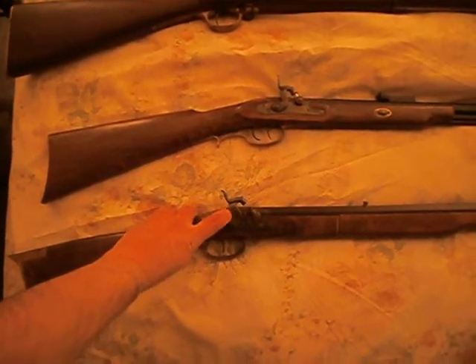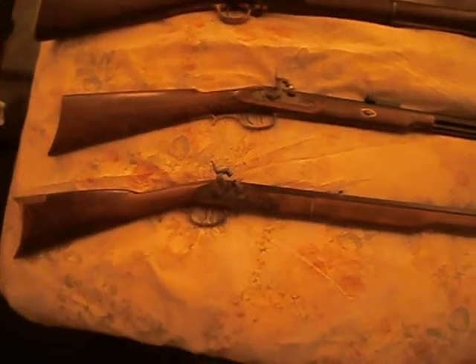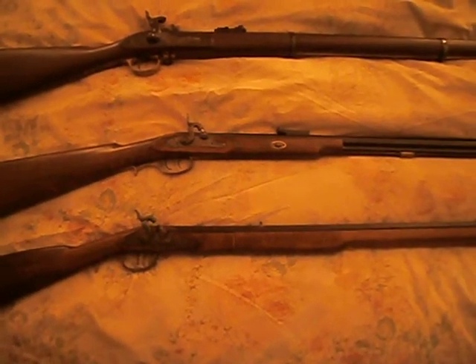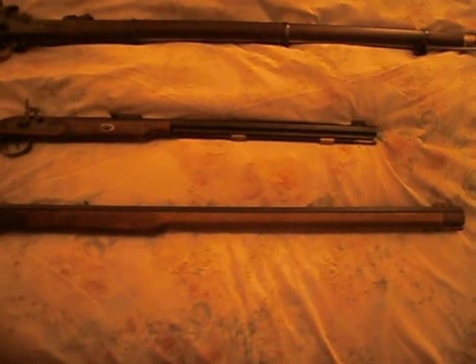The percussion cap itself wasn't invented until about a little over 10 years later. This follows the typical design of a .45 caliber, long-barreled arm that would be found in the eastern part of the United States.